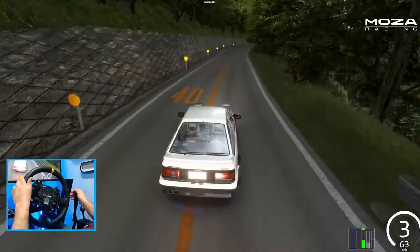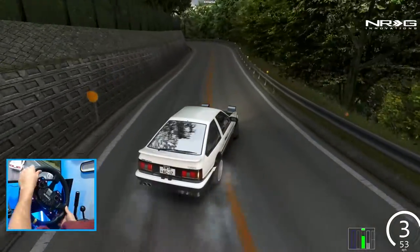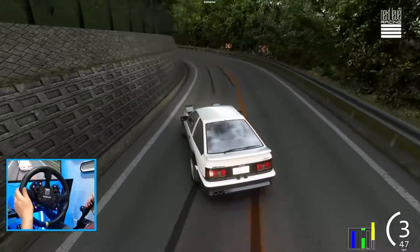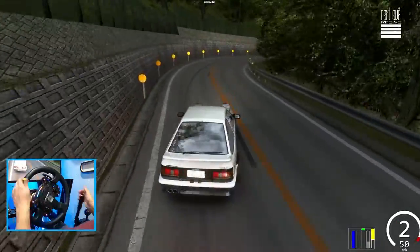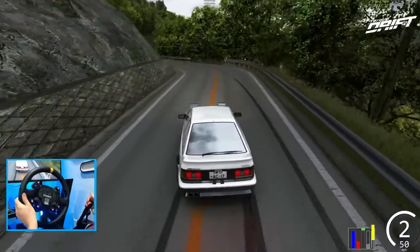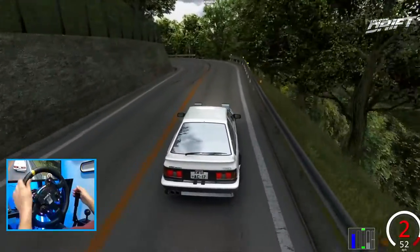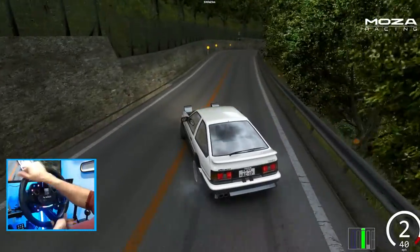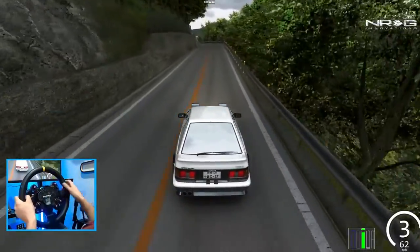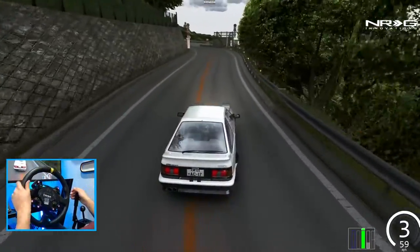We'll see if we actually can hang. I don't know where he went. Still back there? He's still back there. Probably still one of my most favorite drift cars in the game, like I said. It's just so fun to drive, and it has enough power to just have a good time.